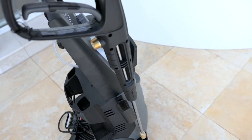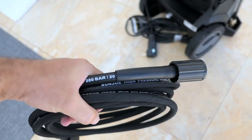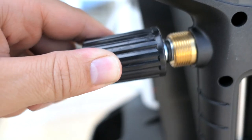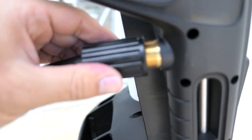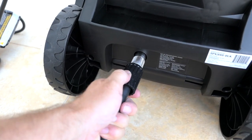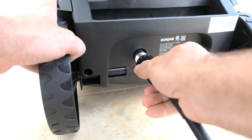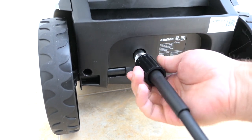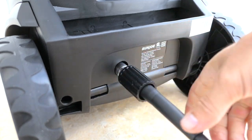The trigger gun sits right in the holder. The last thing left is to install the high-pressure hose. It doesn't really matter which end you use — they're both identical. You want to insert it and wiggle it in so the rubber gasket goes in straight, then tighten it up. You want to be really careful about cross-threading. If it's not going, don't force it — make sure you line it up right and it should go easily. Just like that, we are connected.